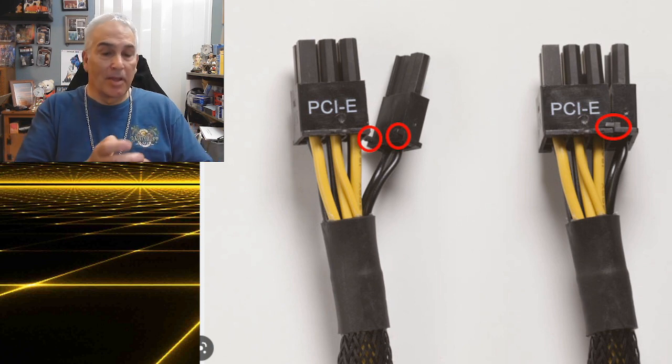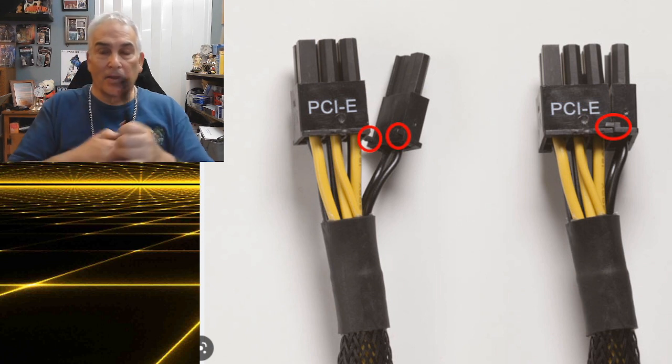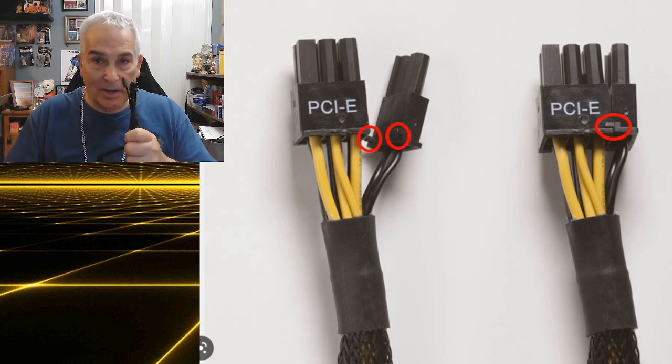The first thing that could be causing your problem is you have a split connector like this. The second thing is that you didn't use a PCIe connector — you might have accidentally taken one of the CPU connectors and plugged it into the video card, and the same thing will happen. The third thing, which is quite common, is your computer has a certain power requirement. With increasing video graphics demands, a lot of computers are requiring more and more power.